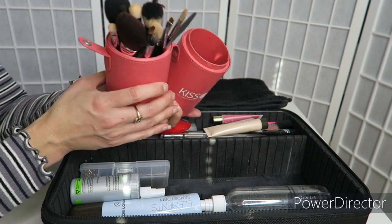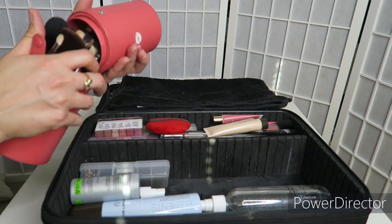There are 12 brushes in here and a spatula, and that's all I needed to do one model.